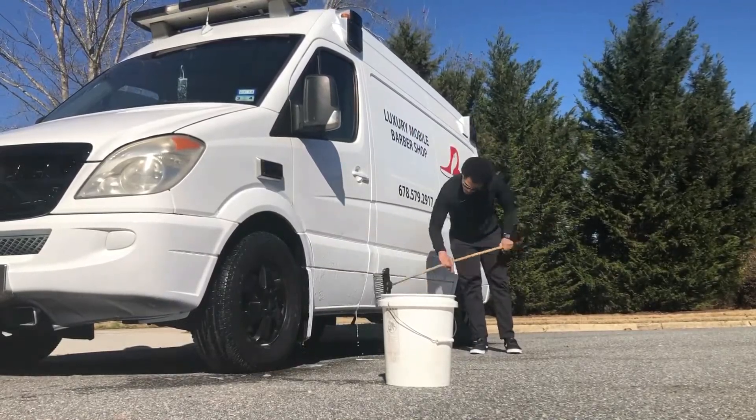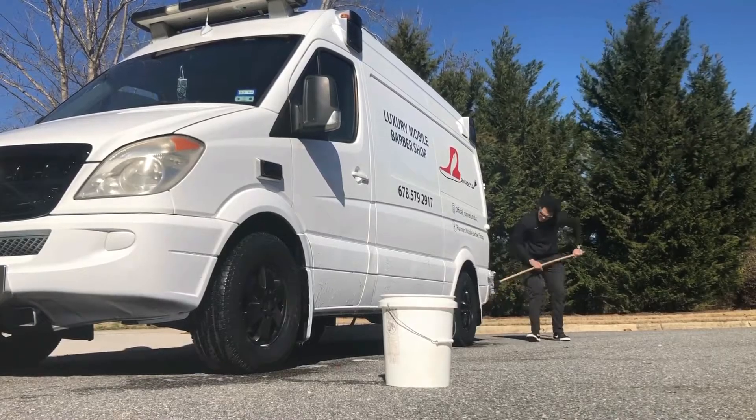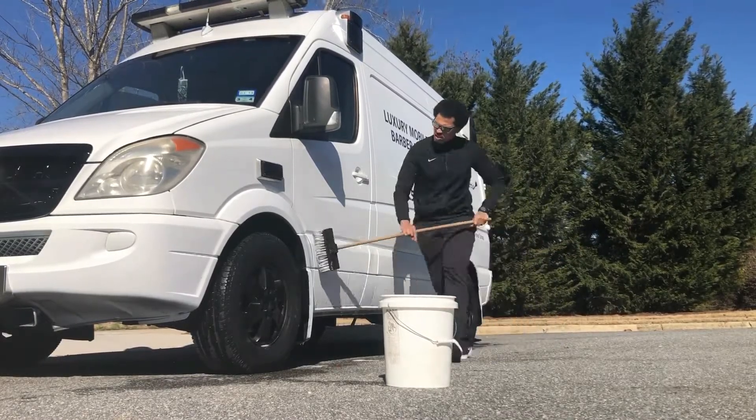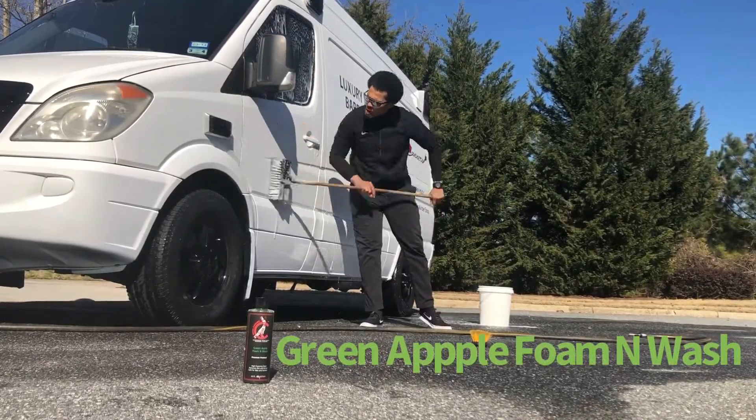Right now I'm just attacking that bottom part first because that's my trouble area. You don't want too much degreaser — a little bit helps, but it helps just to loosen that dirt up.